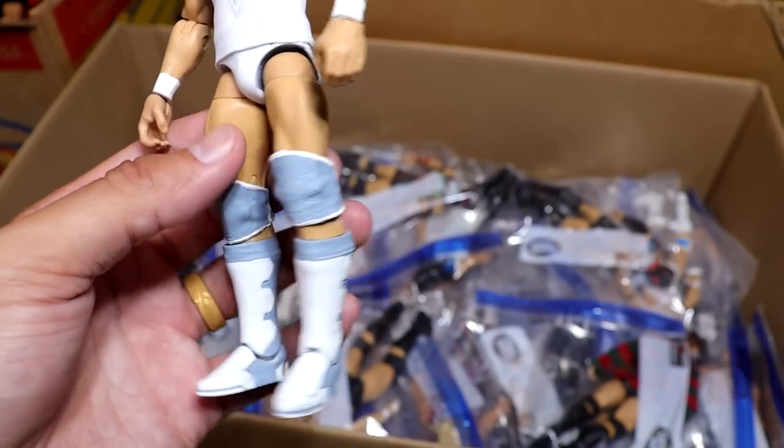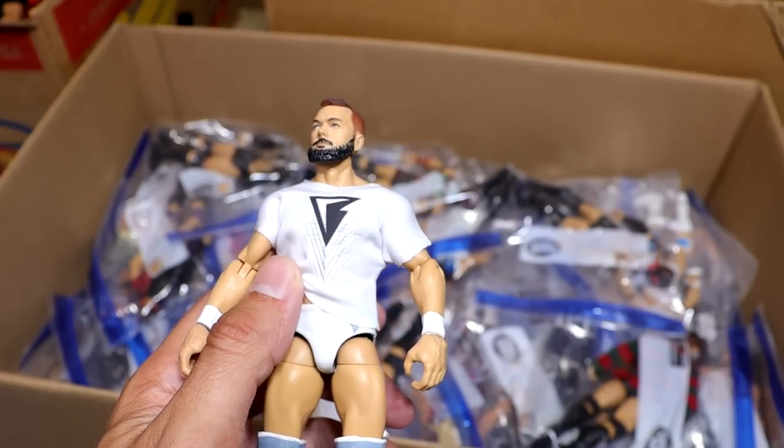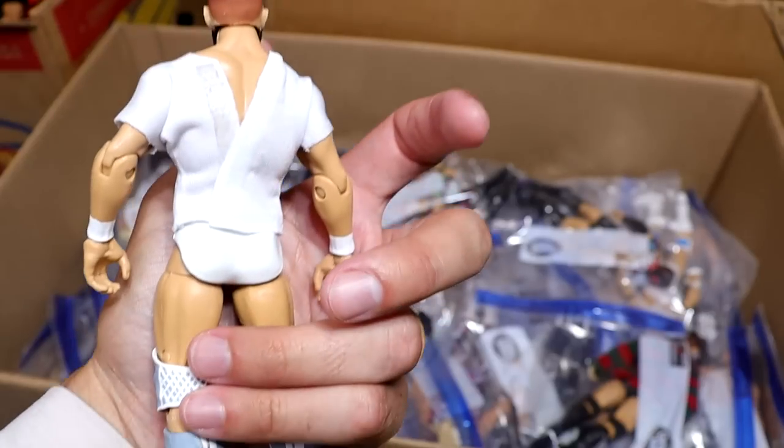Another Rodney custom — we have the white and gray fantasy attire with a white shirt, and this looks clean as hell. These are so awesome. I love these figures. Custom shirt too. Just chef's kiss.